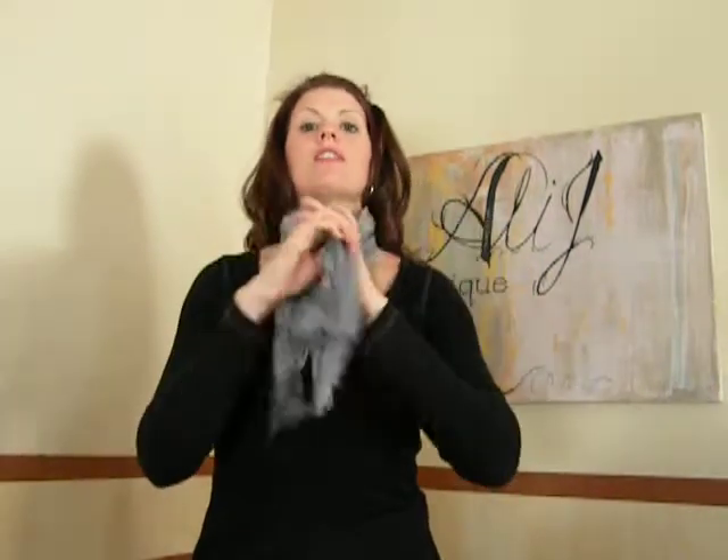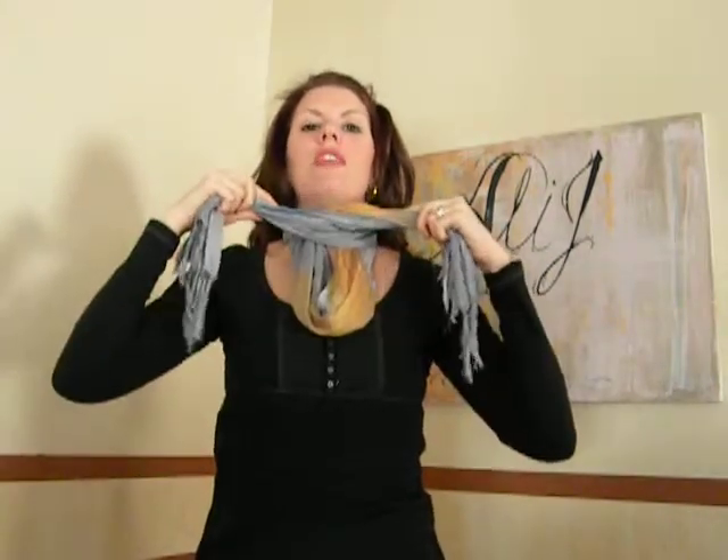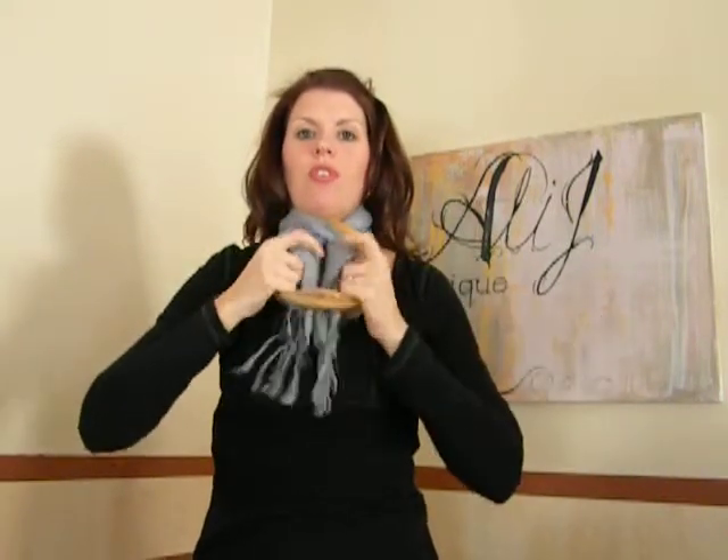Go ahead and take your neck loop and pull it quite a ways down. Your ends are still a little longer than the neck loop. And then cross your ends up at your neck, close to your neck right there. Take those ends, and you're going to put them under and through that neck loop, and then you just give a little tug.